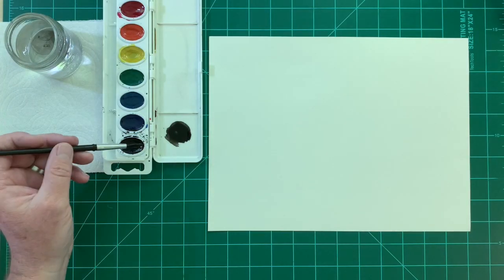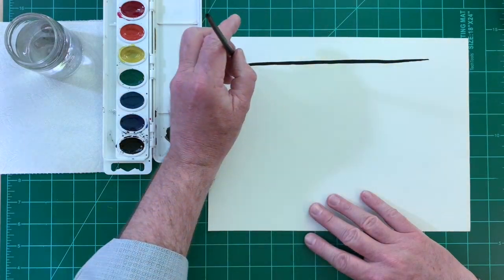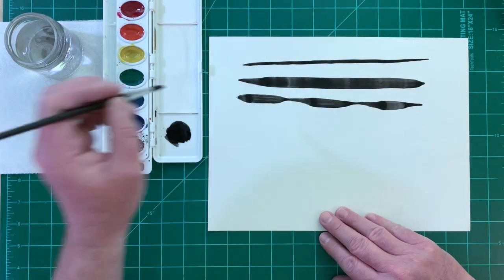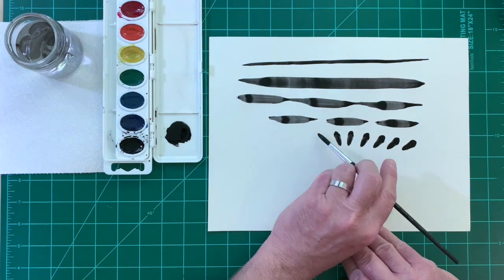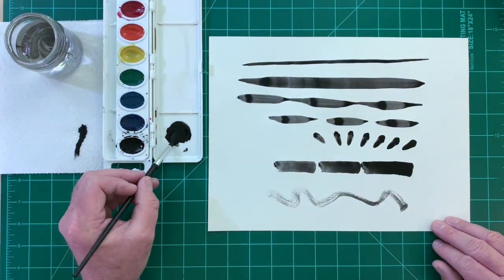For today's lesson you'll need to know about different brush strokes: thin line, thick line, thin and thick line, bamboo leaf, pressed stroke, side stroke, and freestyle line.